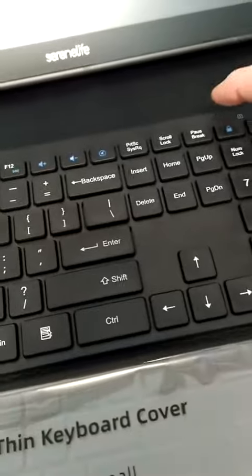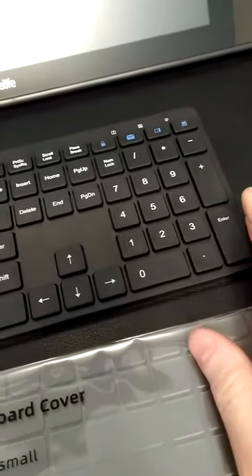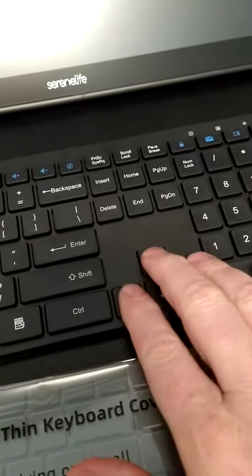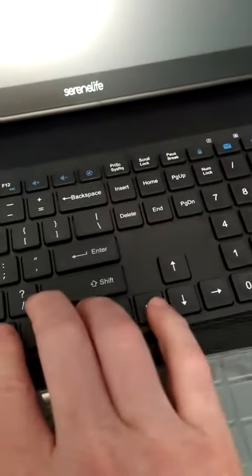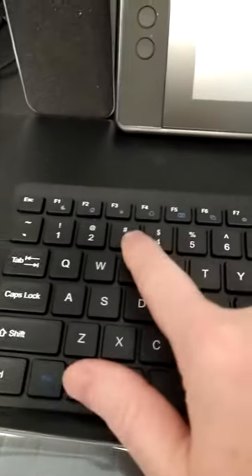The keyboard actually has some weight to it, so it's not going to slip, slide, or move anywhere. I got the full-size keyboard too, so the arrow keys are not jammed underneath any of the other keys. You can also see all the different function buttons on top, listed in blue.